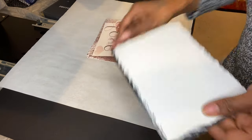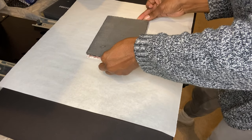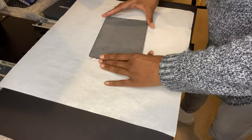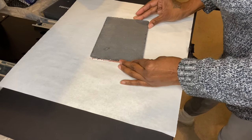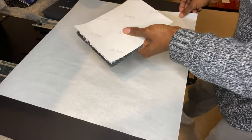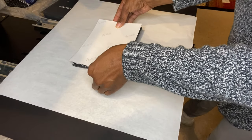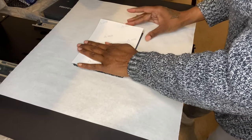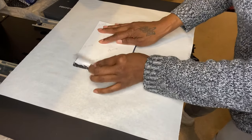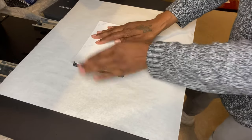I'm going to turn it around to make sure everything is in there — yep, everything is in there. Now I'll flip it over and place it in the middle so I can get even heat coverage.